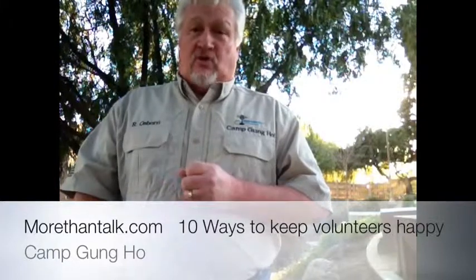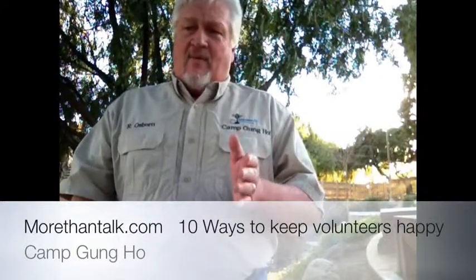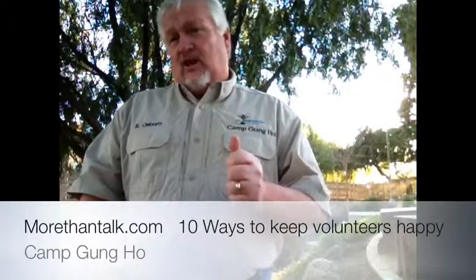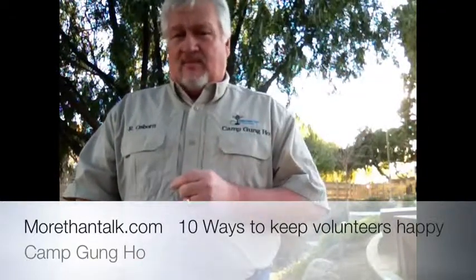The third thing is have good training. Make sure you have good training. If you don't have good training, then why would they want to show up? If you just have half-hearted training, why would they want to stick around? Make sure the training is adequate, specific to what they're doing, and something that works for them.